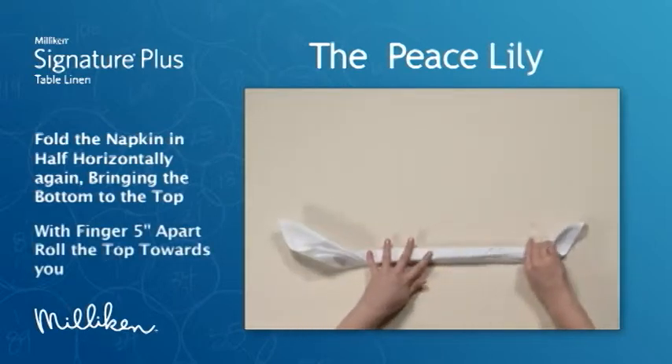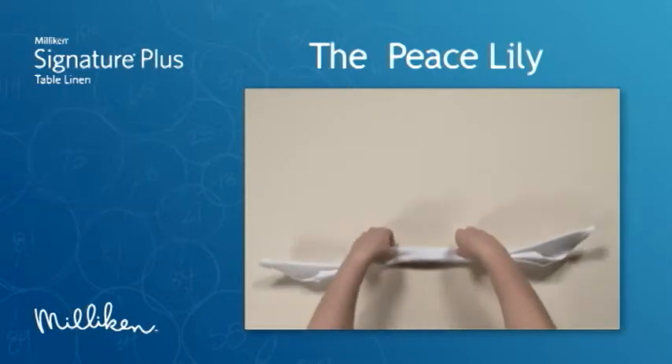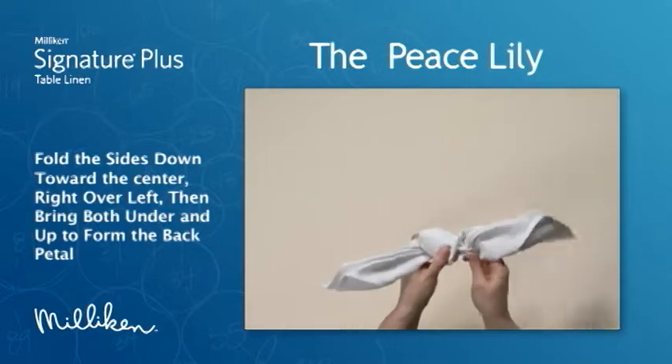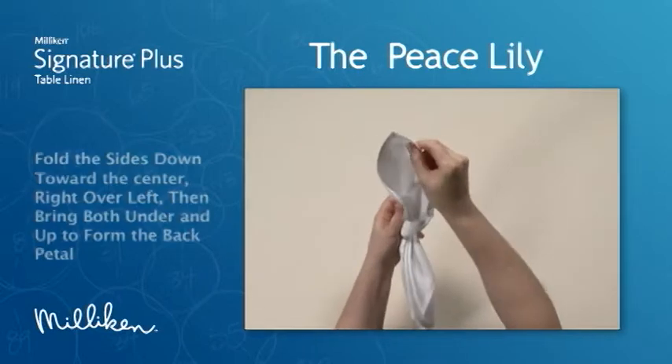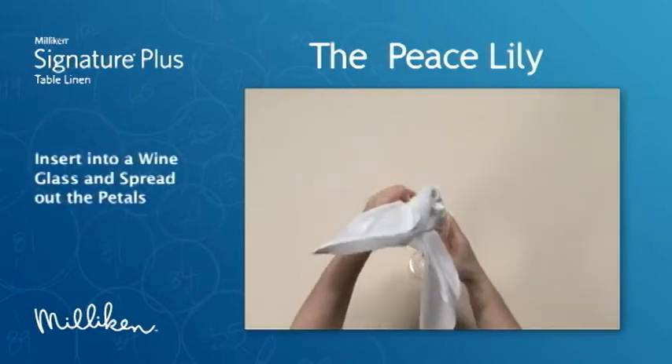With fingers 5 inches apart, roll the top toward you. Fold the sides down toward the center, right over left. Then bring both under and up to form the back petal. Insert into a wine glass and spread out the petals.